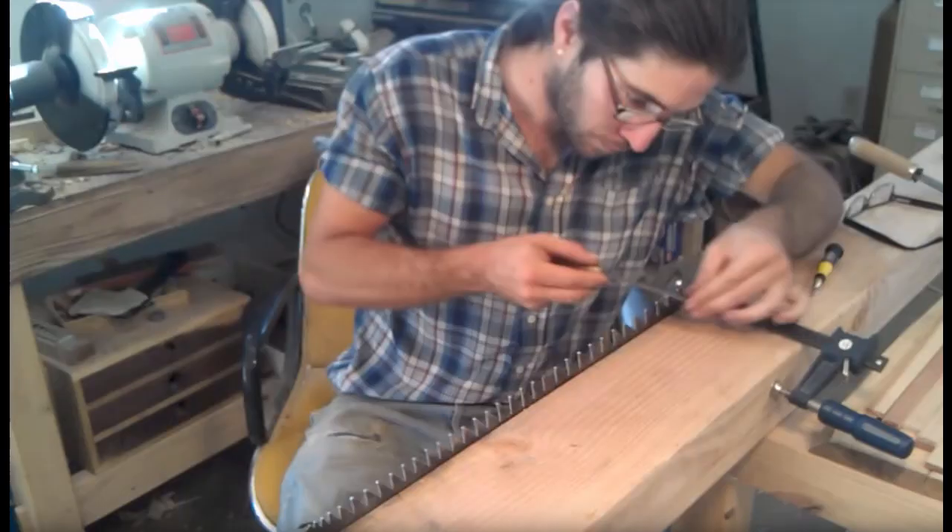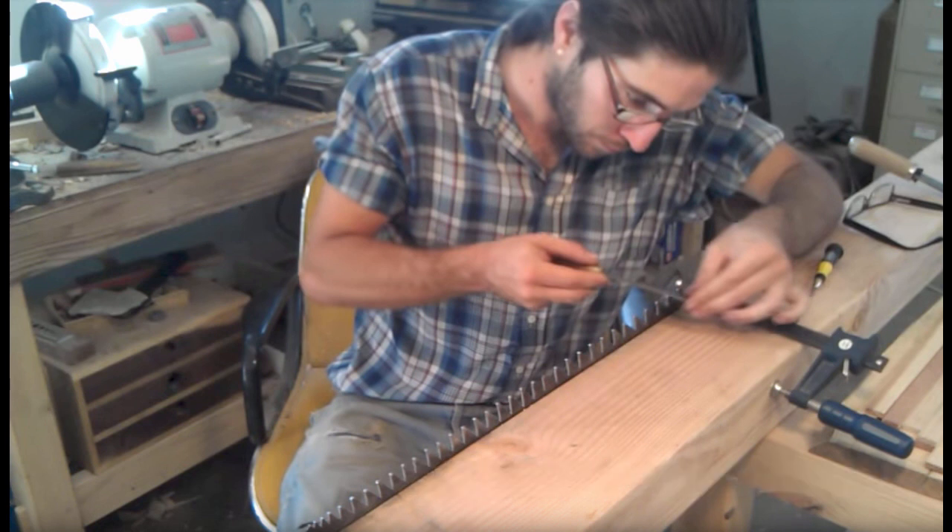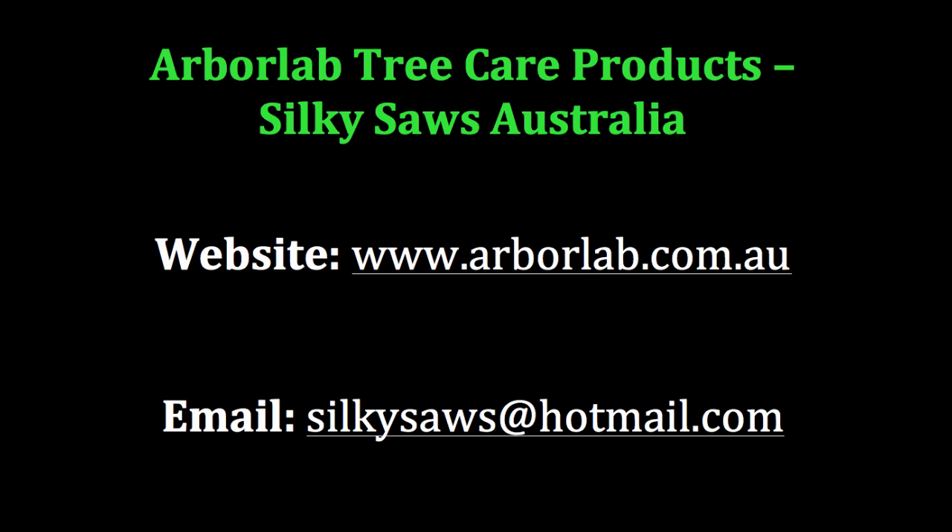Here's another way of holding a saw with a long blade, using a long piece of timber and a couple of big clamps. If you would like to get one of the diamond files, go to arbalab.com.au, and if you have a go at filing a silky saw, please send us a video to silkysaws@hotmail.com. Thanks for watching. I'll see you next time.